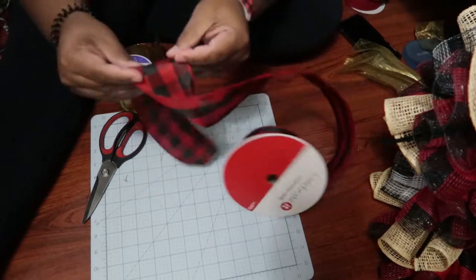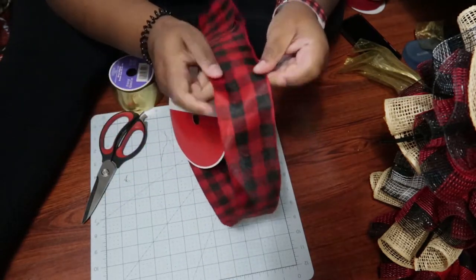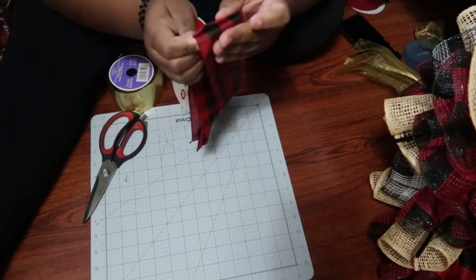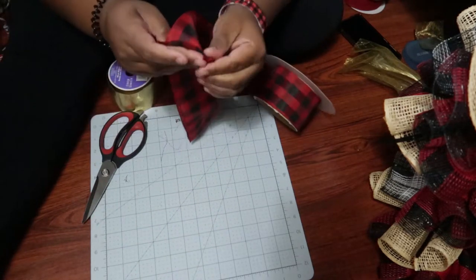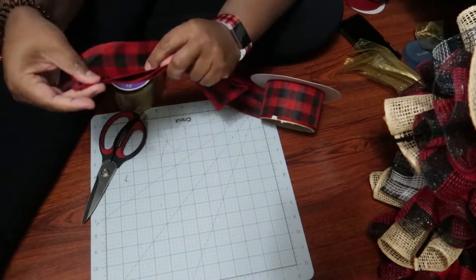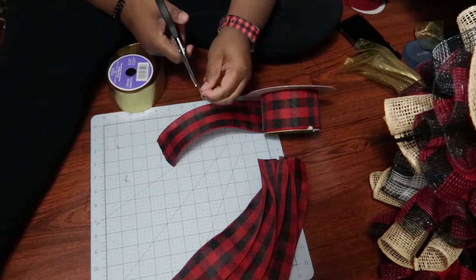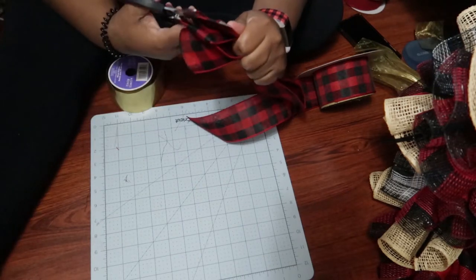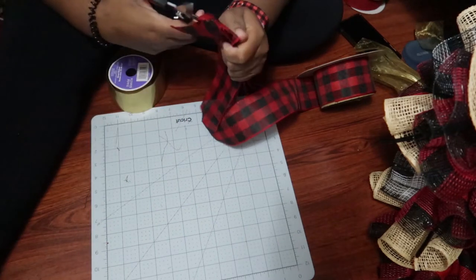For the ribbon, I'm measuring out about 10 to 11 inches and just folding it over — it's a quicker way to cut ribbon. Basically folding the ribbon over itself so I can snip the folded ends and save time. Once I cut the ribbon from the base, I go ahead and cut the folded ends so I have about five or six ribbon pieces that are 10 inches long. Flip it over and do it to the other side.